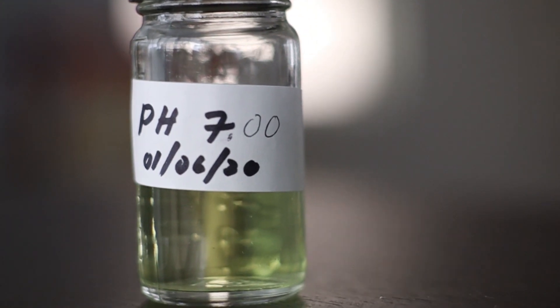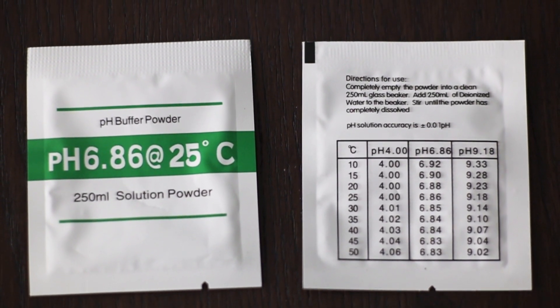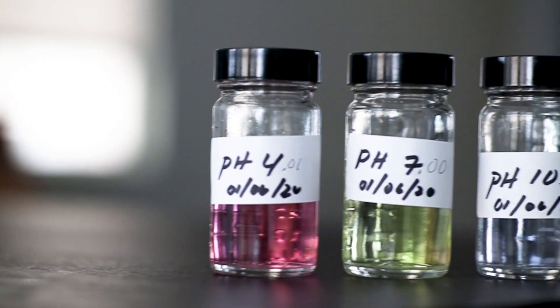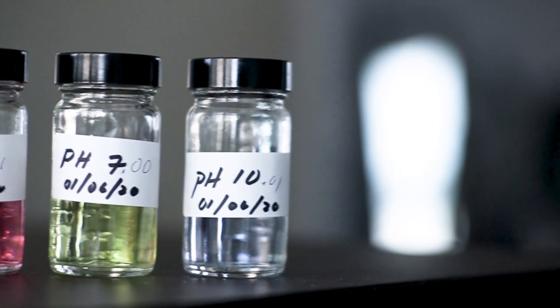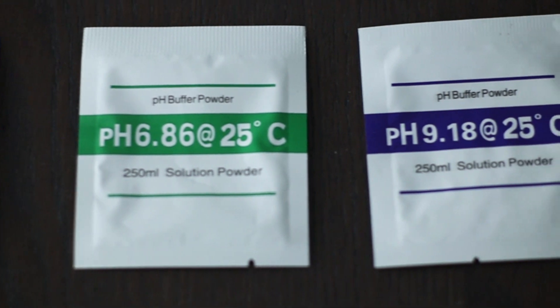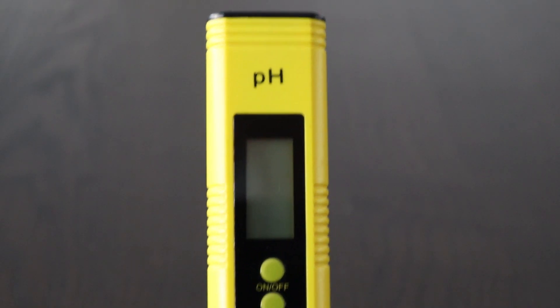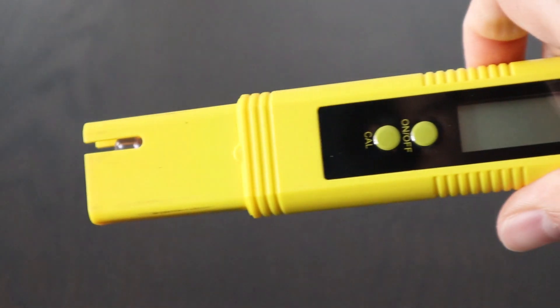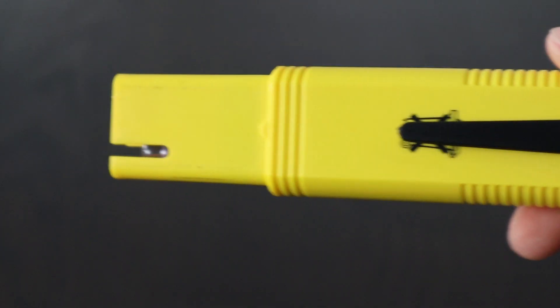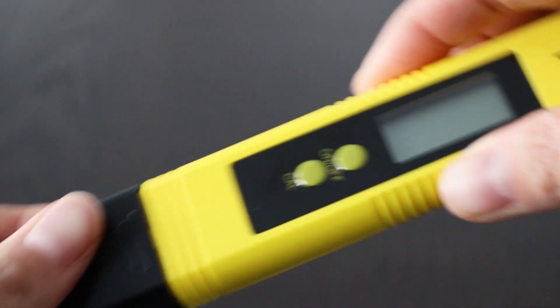If I were to get a new pH meter, I would not purchase this one. The calibration powders are a little tricky to use and I'm not sure I'm getting accurate readings. I would prefer a meter that calibrates to pre-made pH standard solutions of 4, 7, and 10 — that way I know the solutions are completely accurate and I wouldn't have to mix powdered solutions and guess if I've made them correctly. Those meters tend to be more expensive — instead of this cheap $20 meter, I'd probably need something in the $50 range and up. But for now I'm okay using this meter, and until it starts to drift terribly, I'm not going to change it.